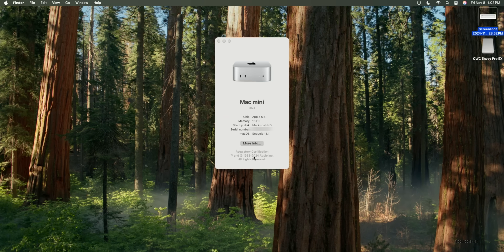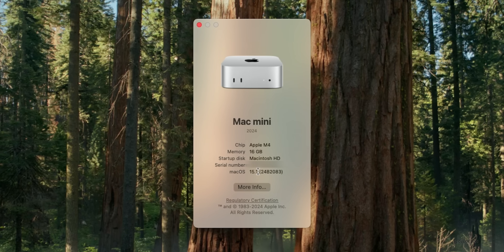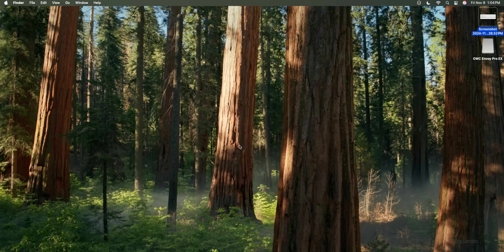If we go to About This Mac, you can see the new Mac Mini 2024, Apple M4, 16 gigs of RAM, running Sequoia 15.1. Clicking on it shows the new version is 24B2083. Everything's installed, so let's go ahead and run a few benchmarks.